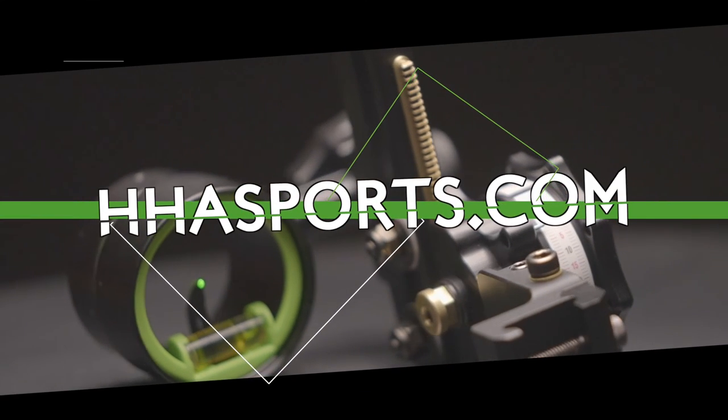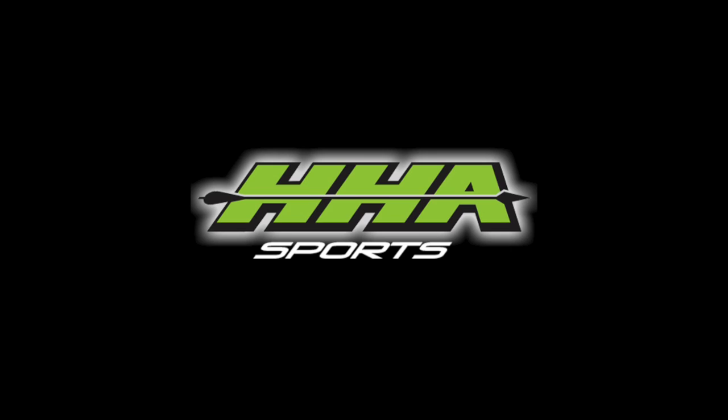For more information, you can visit our website at www.hhasports.com.